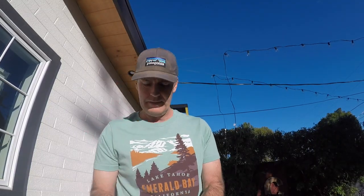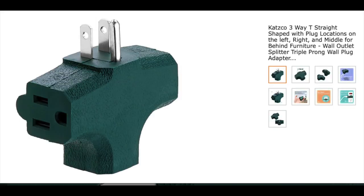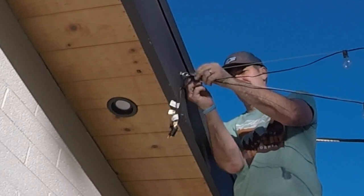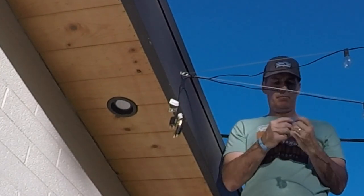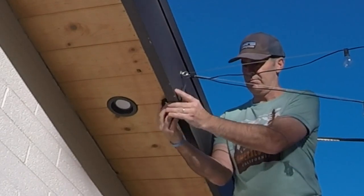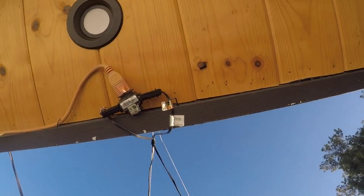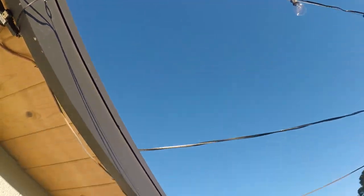Now it's time to hook up the electrical. I'm using staples, a multi-outlet plug, and Gorilla duct tape in black, which blends in well. The plan is to plug those two light lines into the multi-outlet plug, then plug that into an extension cord I'm going to run underneath the eave of the building. Off camera I hooked everything up — it's not difficult. I ran an extension cord from the backside of the building into that three-outlet plug, and used a hammer with staples to secure the cord to the eave.